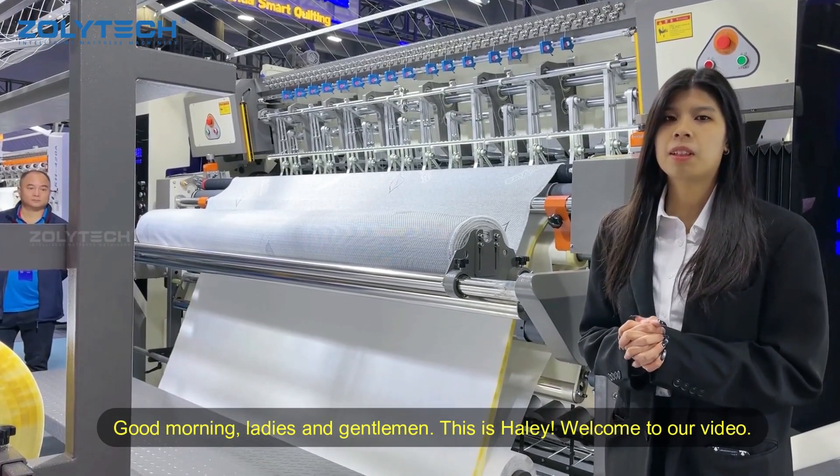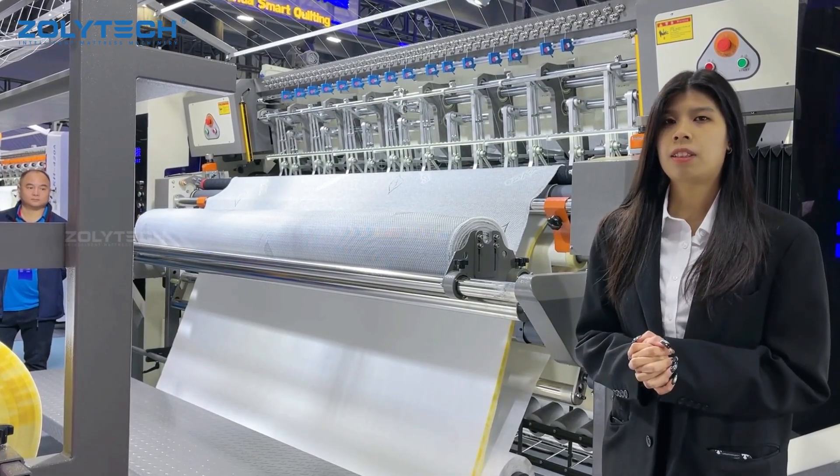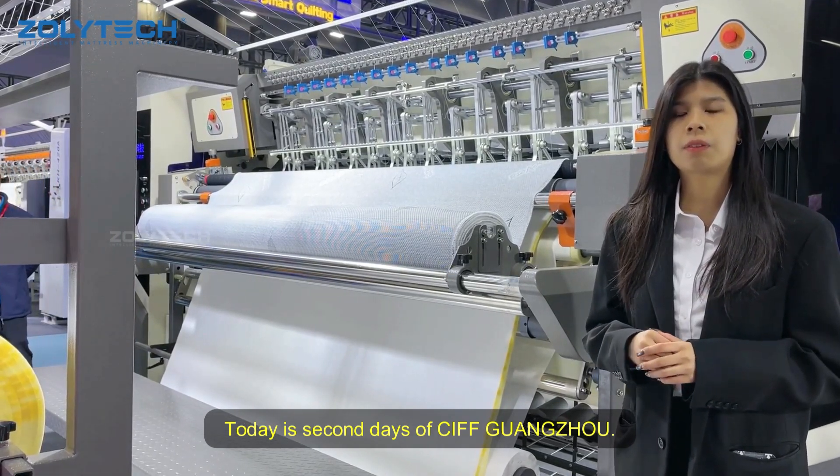Good morning ladies and gentlemen, welcome to our radio. Now, we are in the CRSF Hangzhou. Today is the second day of the CRSF Hangzhou.